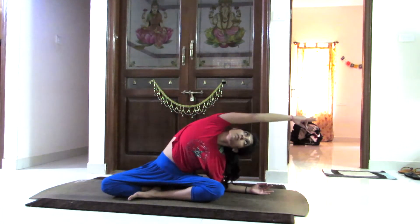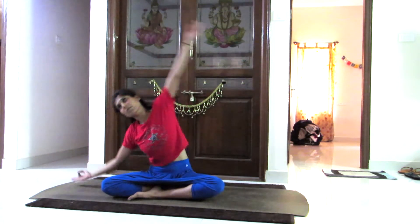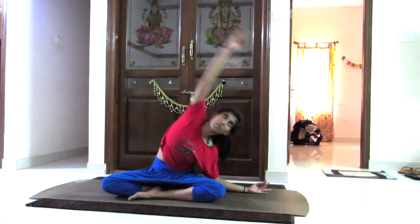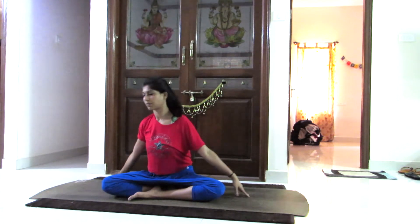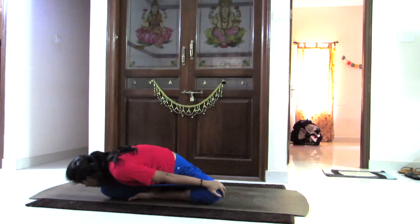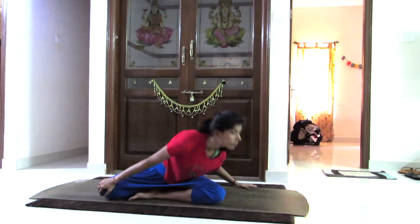Breathing in coming up, breathing out going down and stretching completely. Looking at your palm, breathing in and relaxing. Now keeping one hand on the knee and twisting towards the other knee. The gaze is towards the ground, and now towards the other side.